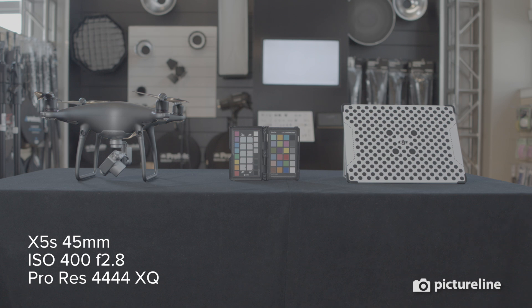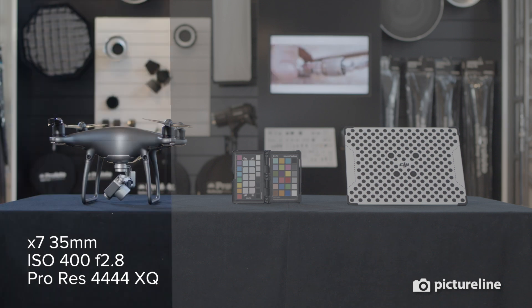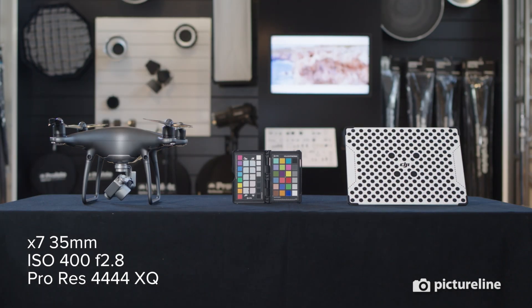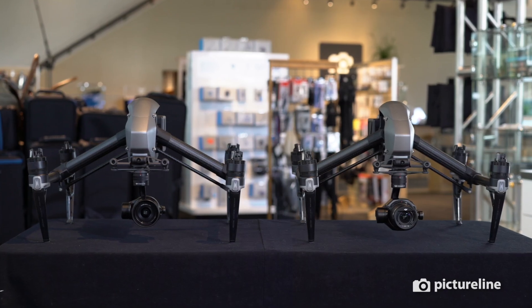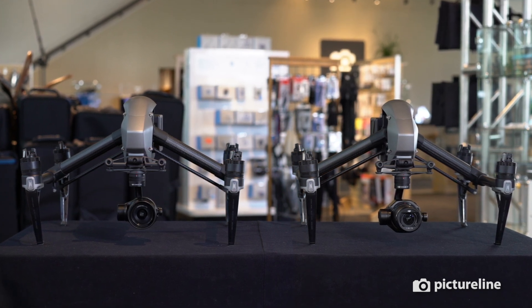Side by side, the images from each camera look incredible, especially for being on a drone. Both of these cameras are worthy of industrial use or high-end filmmaking. Choosing the right camera system for you comes down to budget and what type of quality you need for your project.